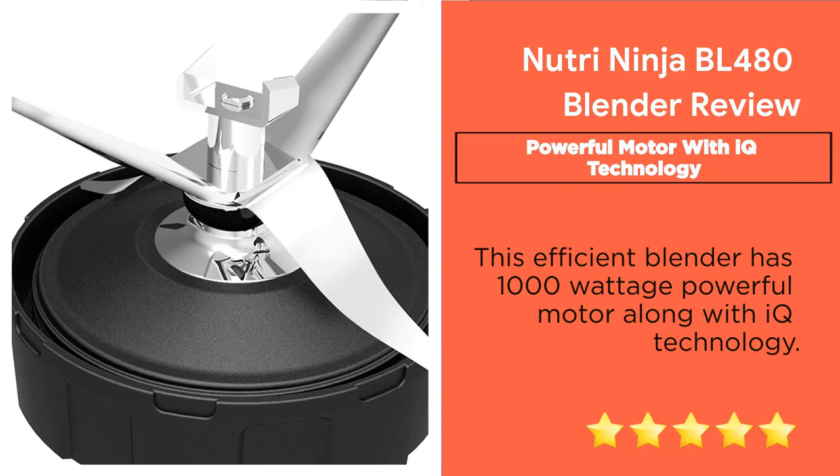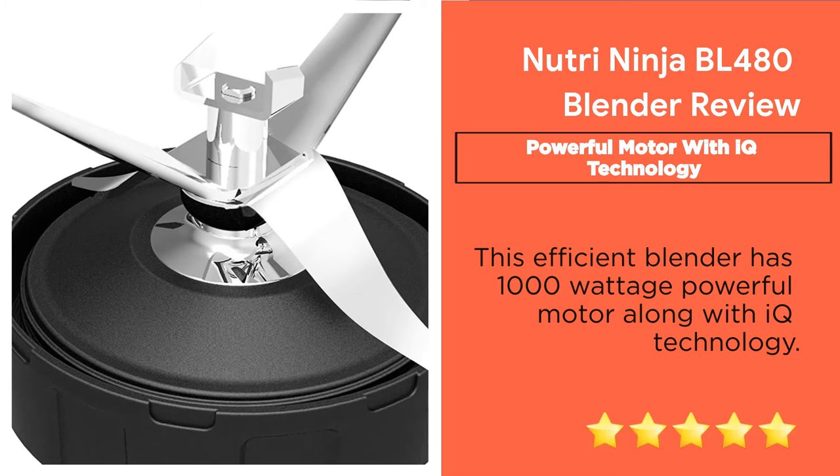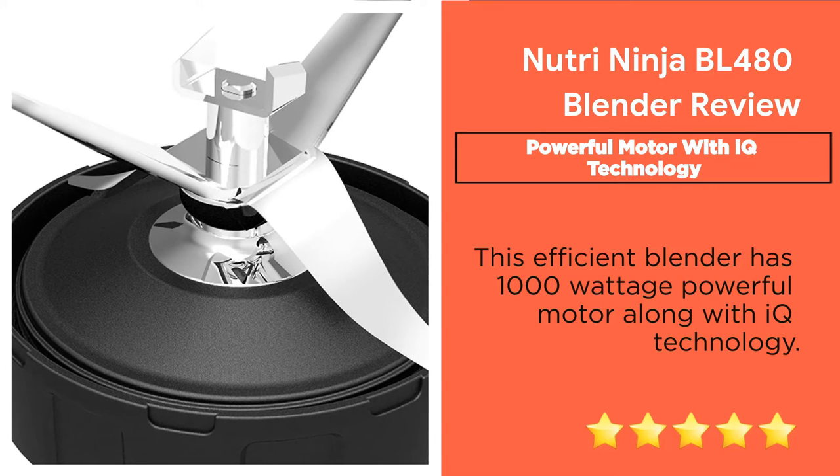Feature 5: Powerful Motor with IQ Technology. This efficient blender has a 1000W powerful motor along with IQ technology.